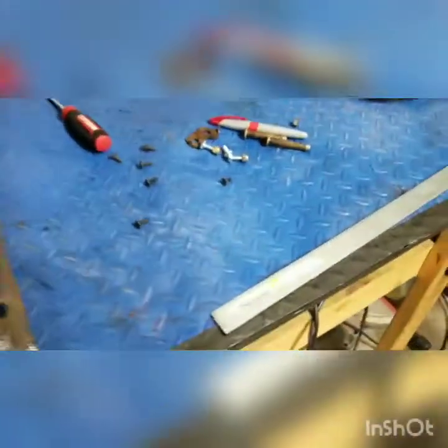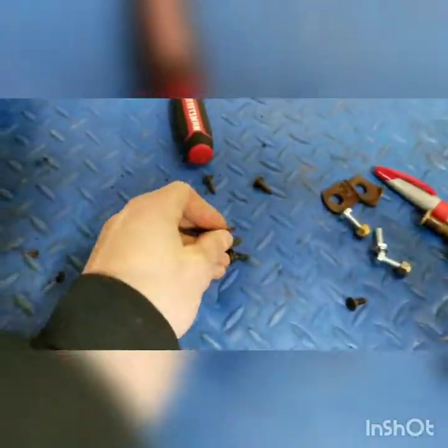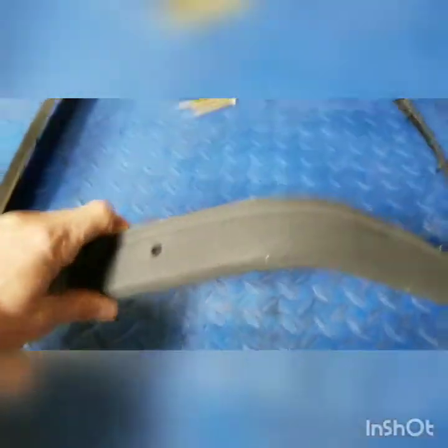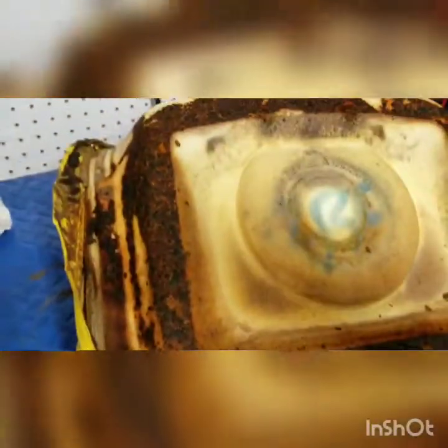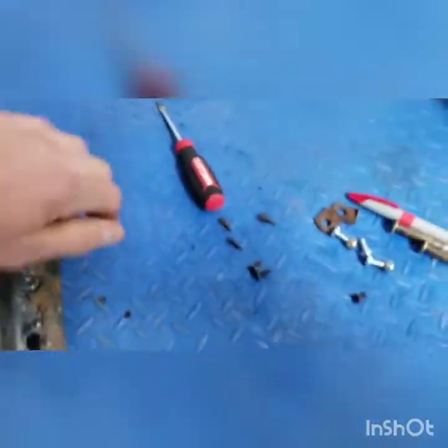I pulled the seat apart, which is pretty easy to do. There are a number of screws on a piece of trim on the back side — you pull those off, pull the trim off, and then you can separate the foam from the seat. As you can see, this thing's pretty beat up, but whatever.